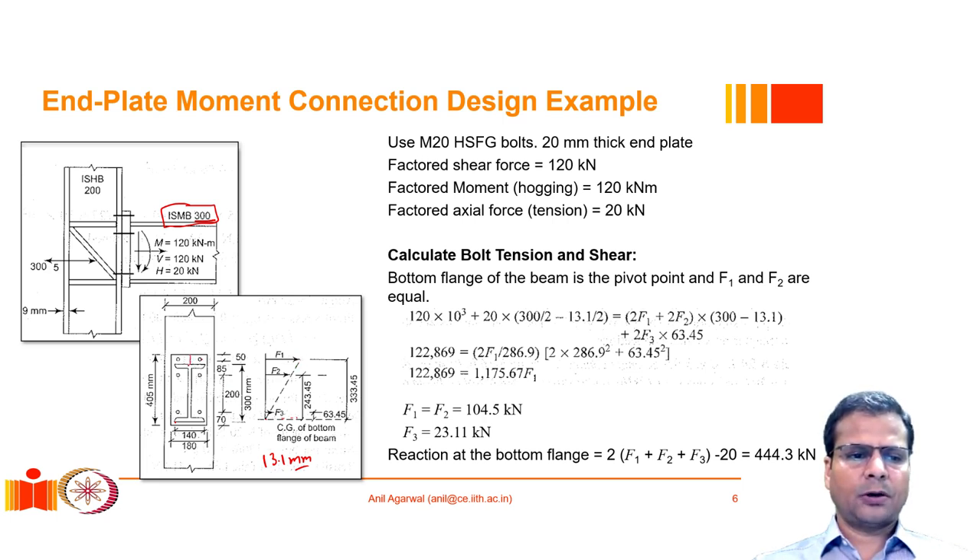From that point, bolt forces would increase proportionally, but since the end plate may exhibit flexible behavior, we approximate that f1 and f2 are not exactly proportional to distance. A simplifying assumption is that both f1 and f2 act at the location of the top flange centroid, and they are assumed equal in magnitude.